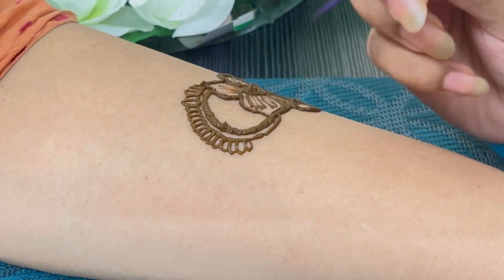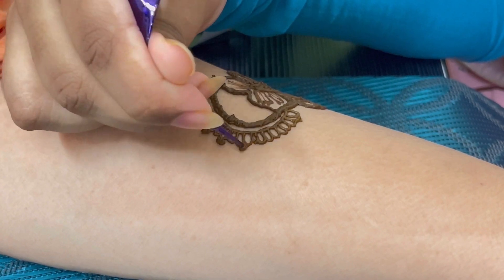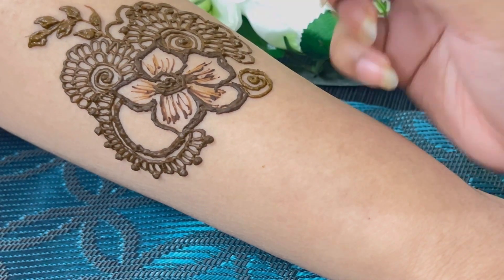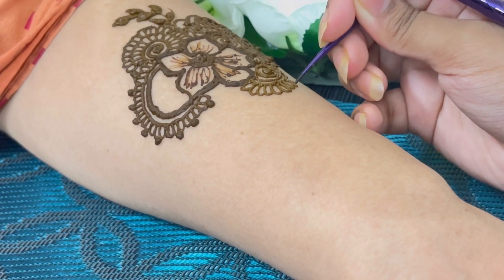So let's apply a mehendi design. If you want a detailed video, do leave a comment and I'll surely share it. As this is a review, I just took a glimpse of the mehendi design.